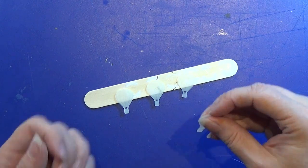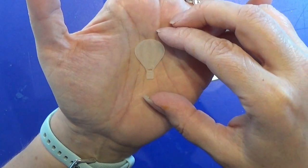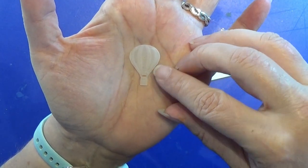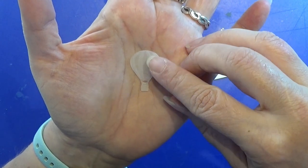I 3D printed these things. I designed them on Fusion 360 and 3D printed them on my resin printer, and the clock itself is going to be here in the air balloon.